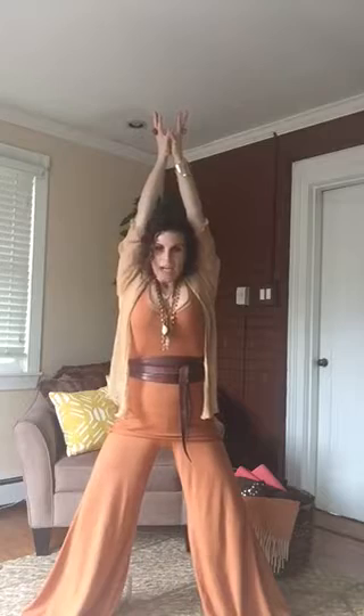Inhale, drawing Yoni Earth energy, womb wisdom up, flipping palms, connect to sky. Exhale, drawing energy into you from the sky. Breathing out if you need an extra breath, hands to Yoni. One more time.